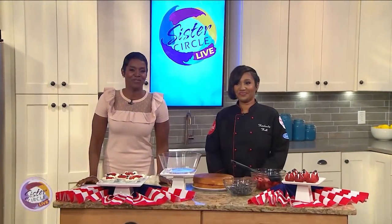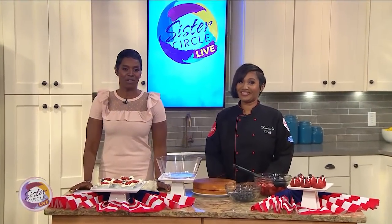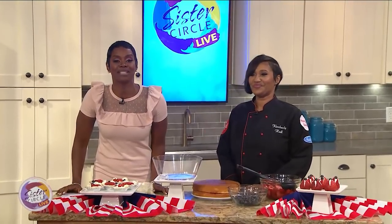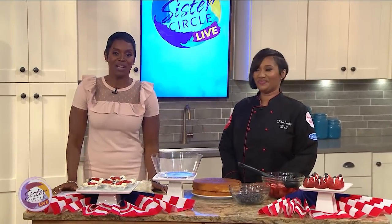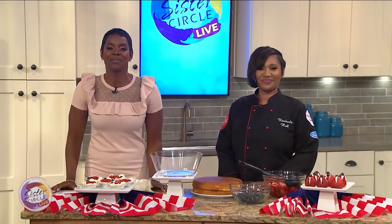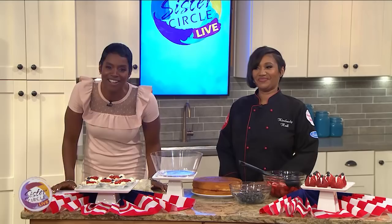Welcome back to Sister Circle Live. With the 4th of July just around the corner, you're probably looking for some patriotic desserts that are fun and easy to make for your entire family. Here to help us get in on the sweetness for the 4th of July celebration, please welcome the cake lady, Kimberly Hall.